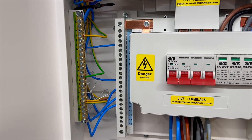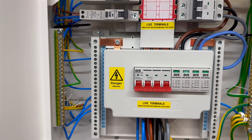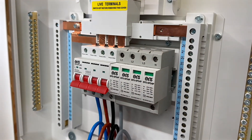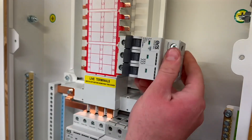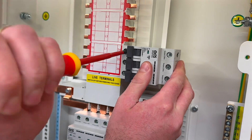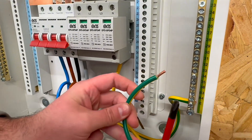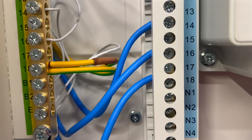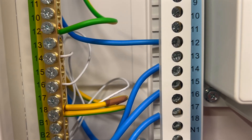This setup of neutral and earth bars is the most common configuration, though certain manufacturers may position them at the top of the board for design variations. Next to the main switch is a dedicated position for installing a surge protection device, SPD. The installation process requires connecting the SPD to an MCB in one of the outgoing ways, ensuring protection when the device reaches the end of its lifespan. The SPD must also be connected to the earth and neutral bars. Minimizing the length of the earth connection is crucial to ensure optimal performance during a surge event. The neutral and earth bars are numbered to correspond with the outgoing circuits, simplifying testing, inspection, and maintenance.